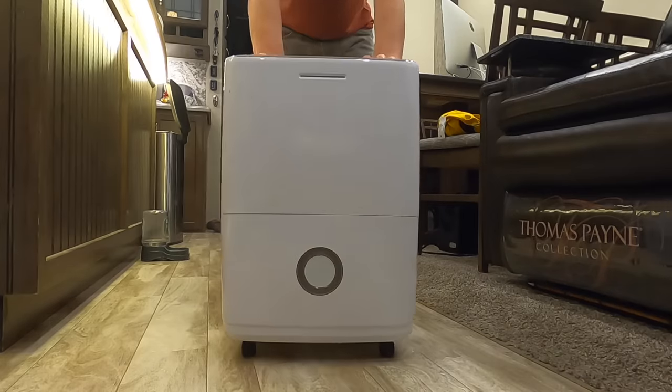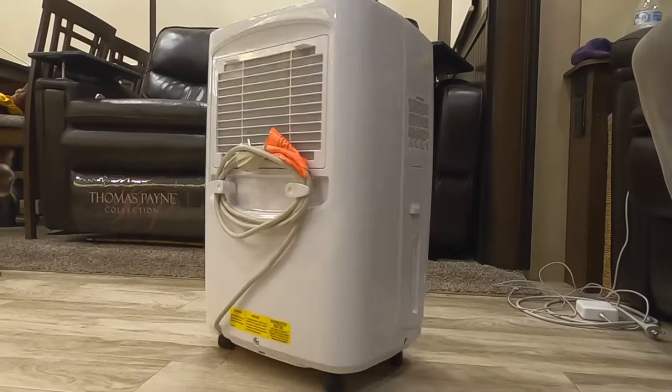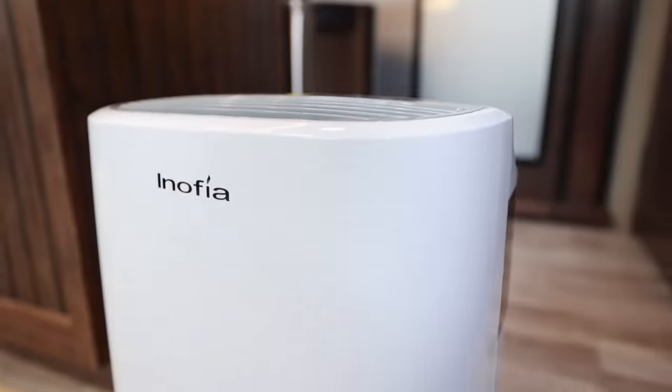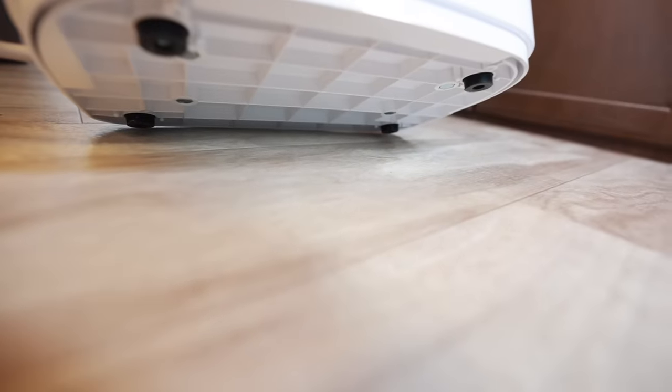Get a dehumidifier without wheels. Our first one had four little wheels on it and every time we traveled and left it in the RV, that thing would just roll around and crash. The one we have now works great — it's not super huge and it doesn't roll around when we're driving.